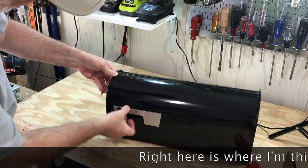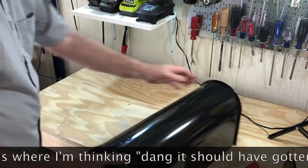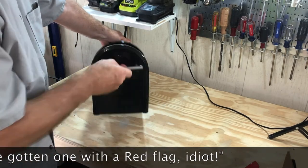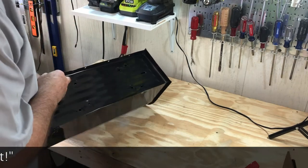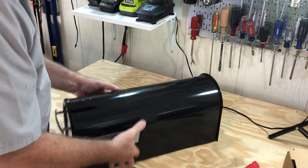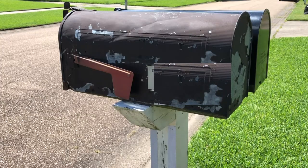Right about here I'm going, oh man, that flag isn't painted — I've never seen a mailbox with a silver flag. I should have been more careful in my shopping. But you'll see later on I got the spray paint out and painted it, so it all came out okay. It's kind of cool — I had a can of red paint left from the airplane build, so I was able to use that.